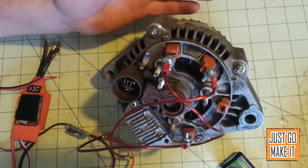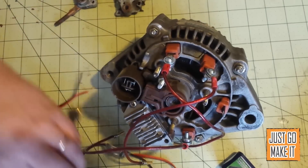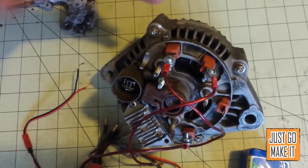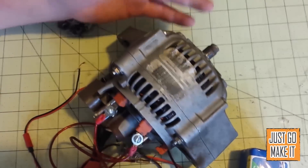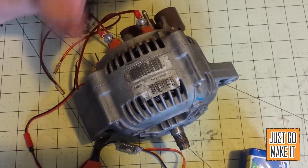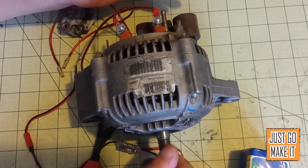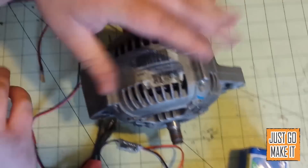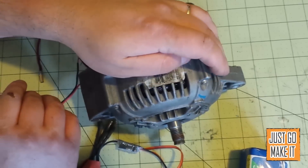Turning an alternator into a motor is very simple — takes half an hour if that, once you understand what you're doing. You just tear it apart, pull the diodes off, make the connections to the field coil, figure out which of the three connections to use, and you'll have it running. I hope you enjoyed this video and got some good information. Experiment, and if you have any questions or ideas let me know. Thanks for watching — subscribe to my Just Go Make It channel. I actually have a Power Wheels four-wheeler I would love to power with something like this, just for the fun of it.